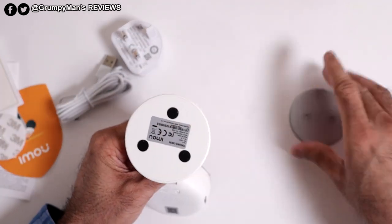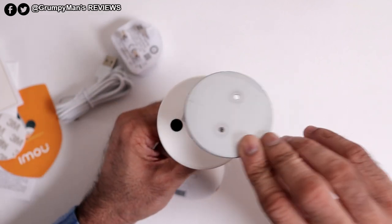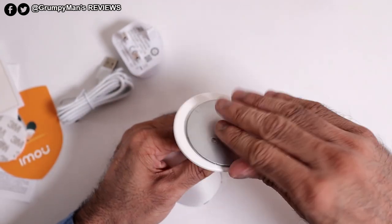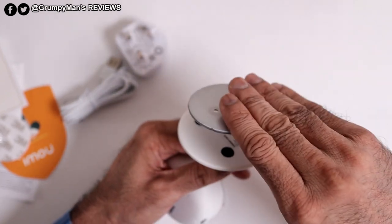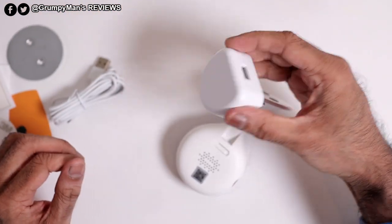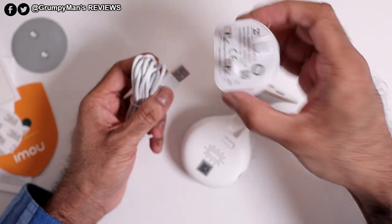At the bottom of the camera there's a magnetic plate — that would clip on like so. So if you are going to wall mount it, you'll use it like that. That is a tough magnet. You get a power adapter — because I'm in the UK I've got a 3-pin one, but whatever country you're in, you'll get one for that.